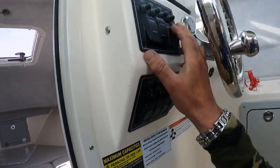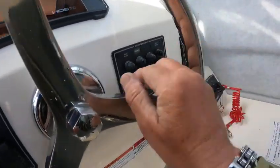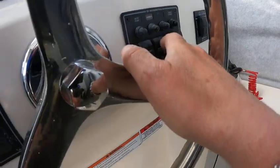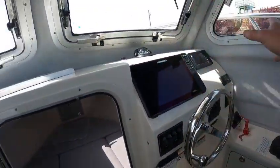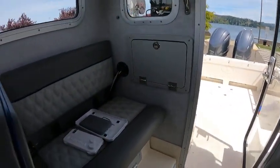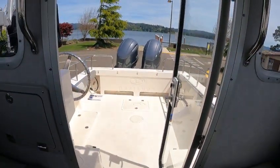Washdown pump - no live well; these are all spares. Nav lights, wipers, spreader lights - all work. Horn works, trim tabs work, bilge pump works, fish box works, washdown works. I'll set all the electronics up. Part two will be running the boat, part three will be the electronics. This is the Boat Doctor out.